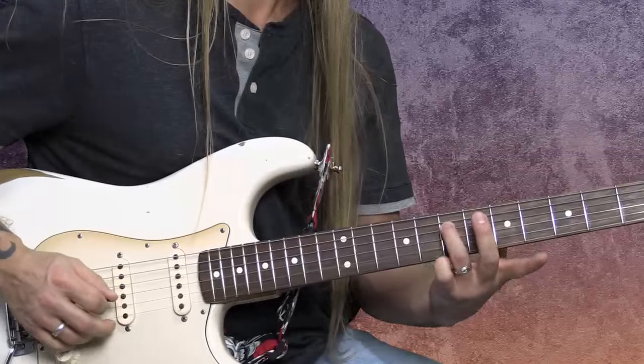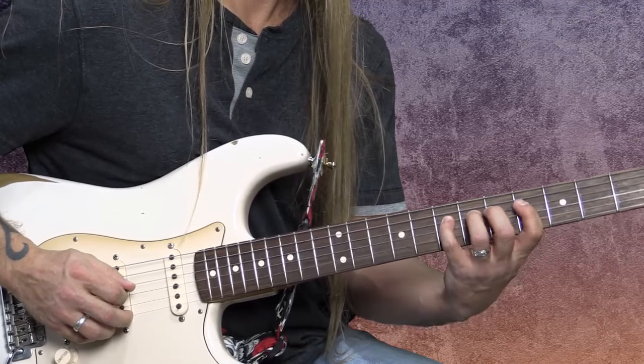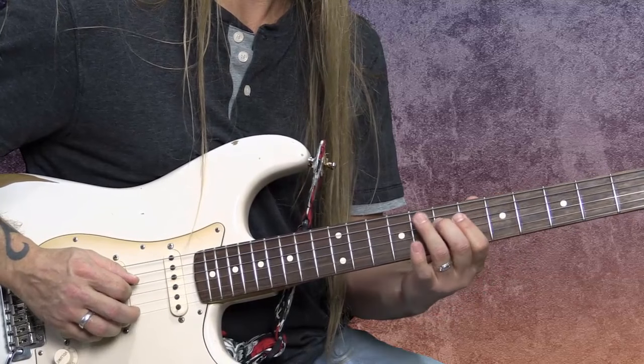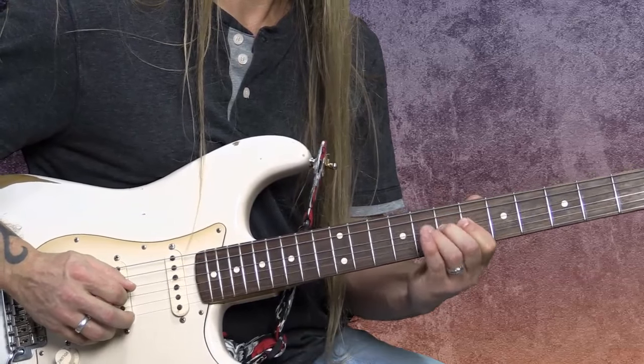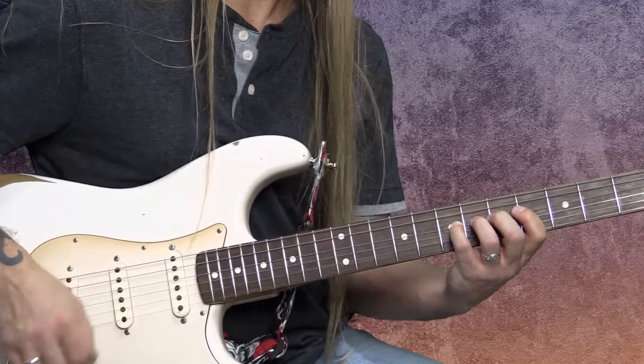That's what a vibrato is, and you can do a vibrato with any finger. You could practice putting your pinky on that seventh fret, your third finger, middle finger, first finger. Get comfortable being able to do it with all four fingers — it's really, really important.